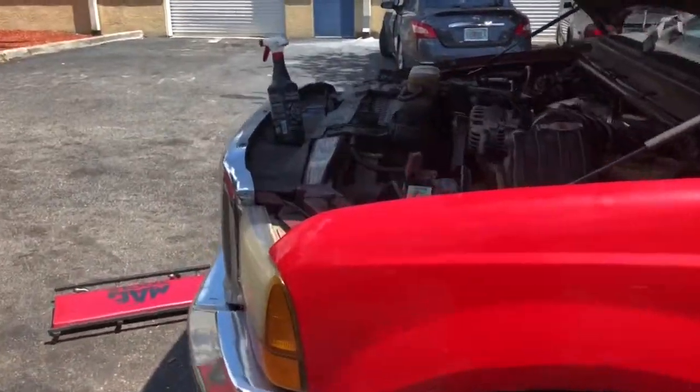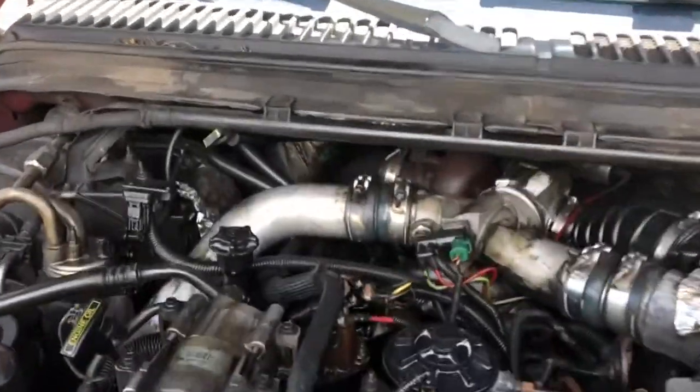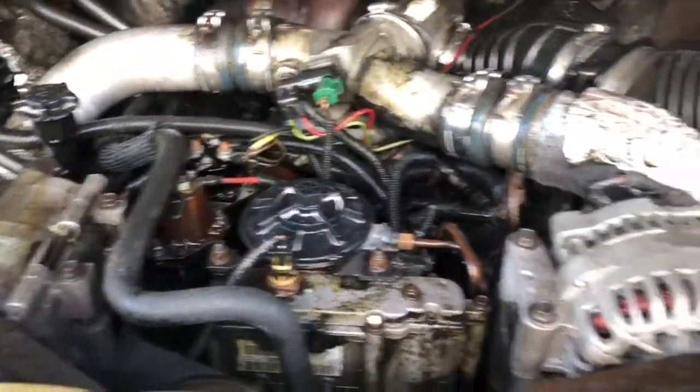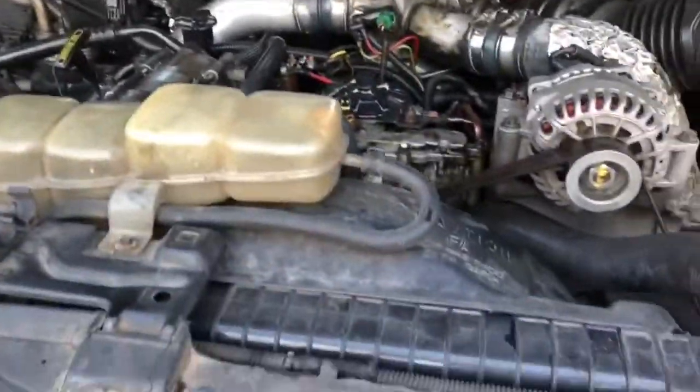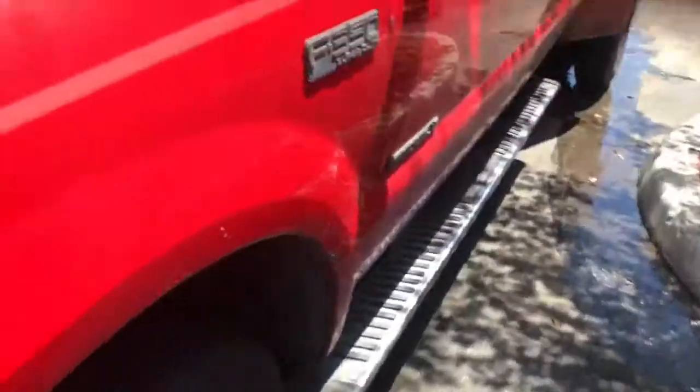Today on Project Shop we're going to be doing oil cooler seals on this 2000 F-350. I just sprayed all this with some Formula 88 degreaser because everything's covered in oil.